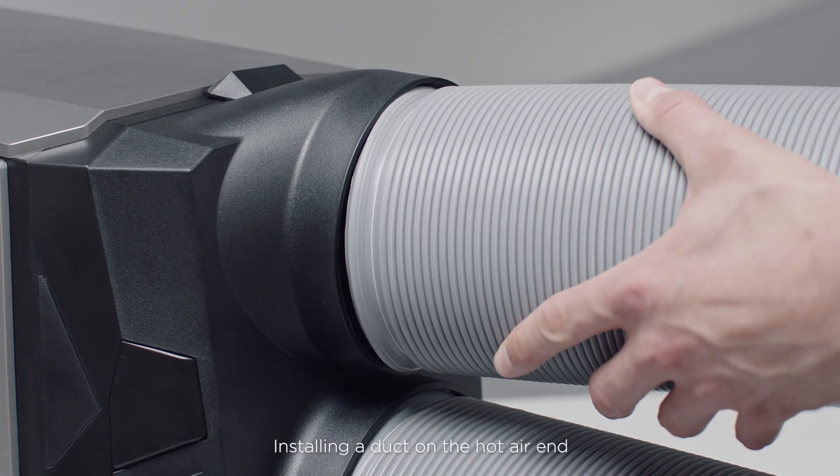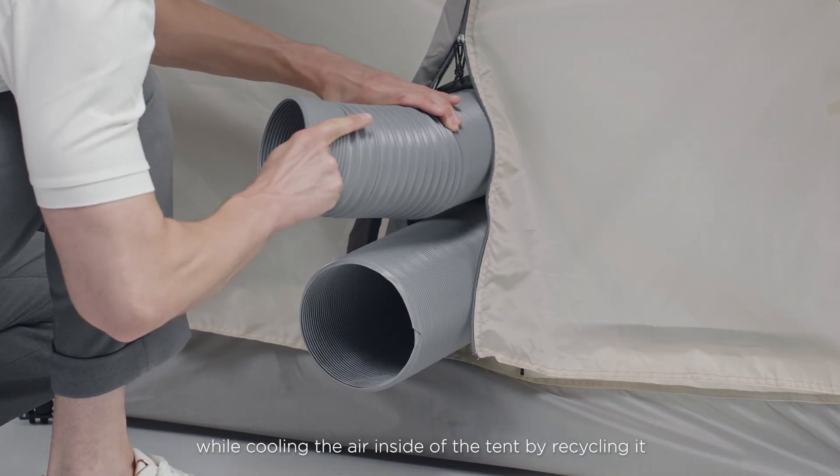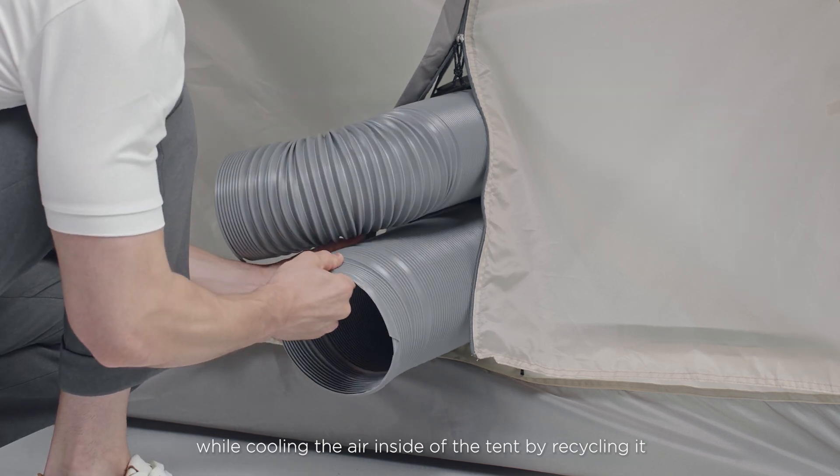Installing a duct on the hot air end allows you to place your WAVE on the inside of your tent, while cooling the air inside of the tent by recycling it.